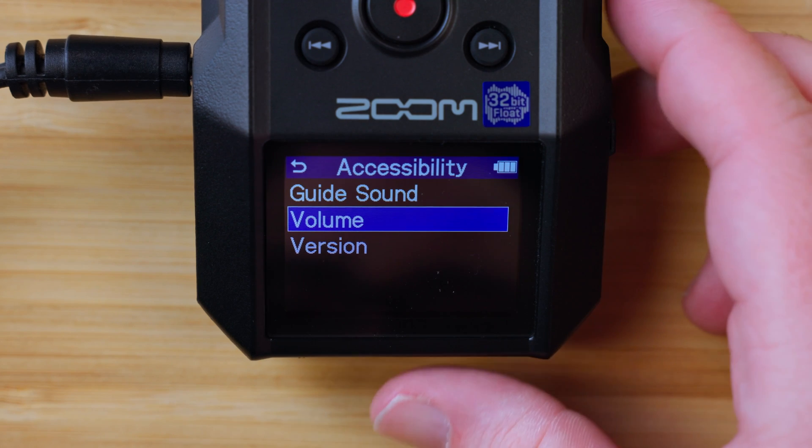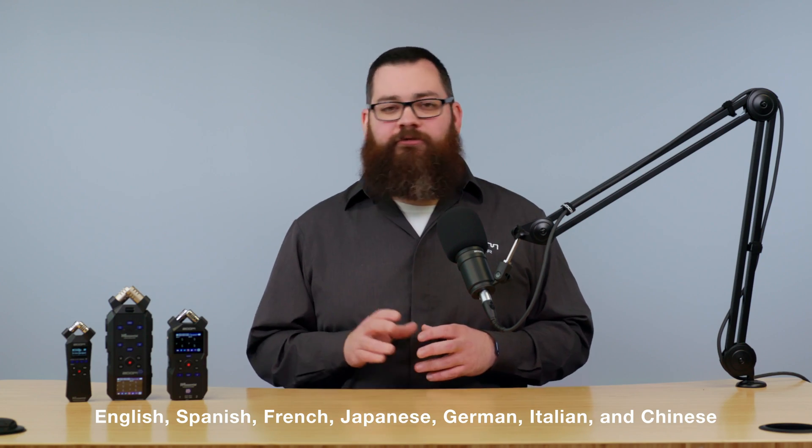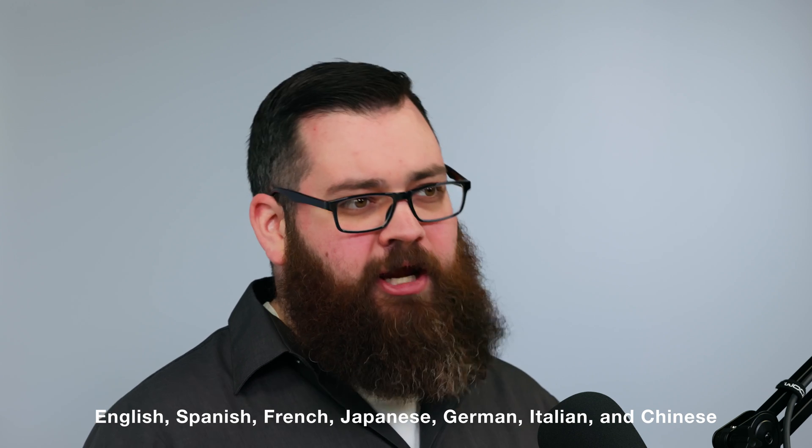From the factory, English is installed as the language for the guide voice system. You can download and install other languages including Spanish, French, Japanese, German, Italian, and Chinese.